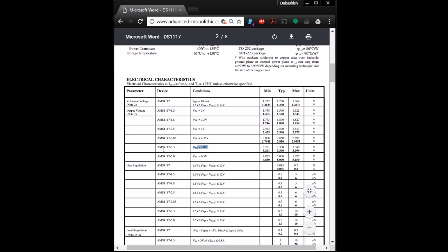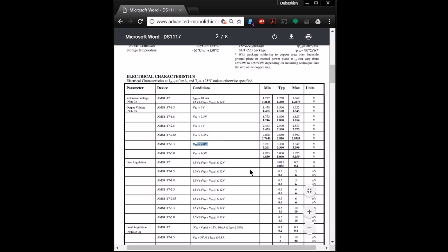For our model, the AMS 1117-3.3, the VIN — the input voltage — should be a minimum of 4.8 volts in order to get a 3.3 volt output.